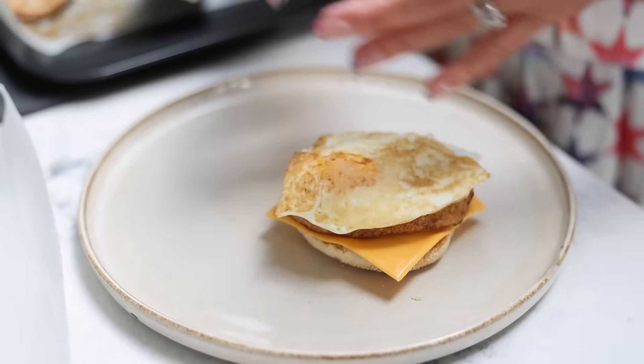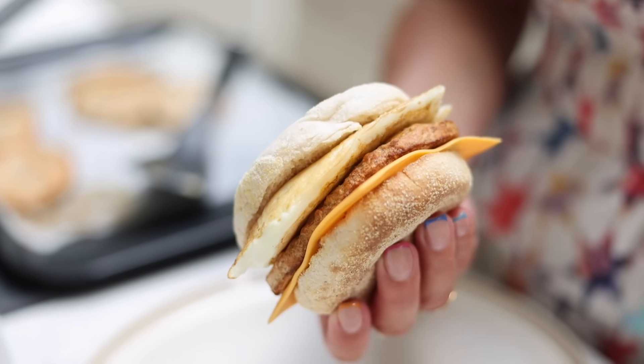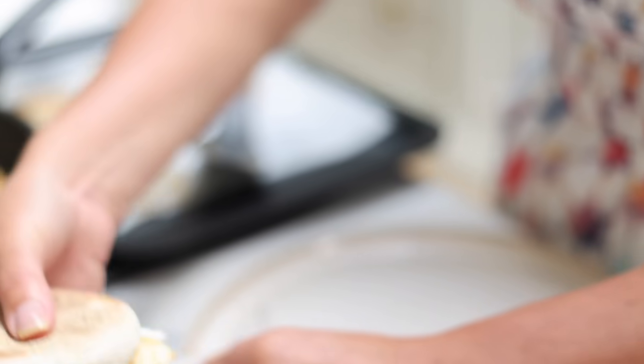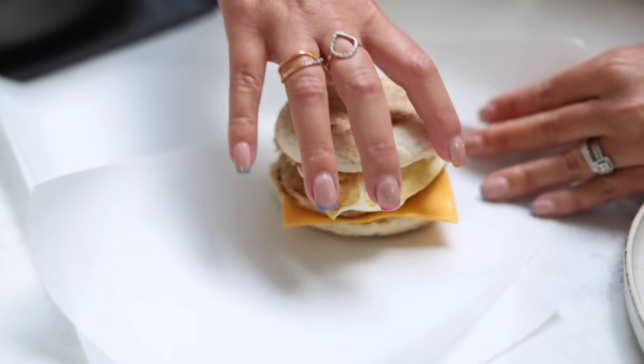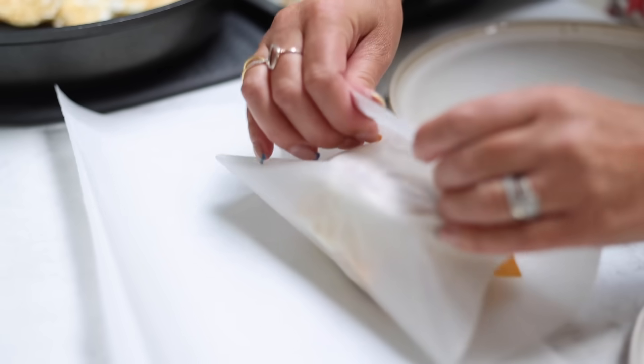What I tend to do is actually put these into the fridge because they go really quickly, but you can also freeze them. When I get them out of the fridge in the morning, I'll microwave it for a minute and my kids love them. They're really, really tasty and definitely fill them up.